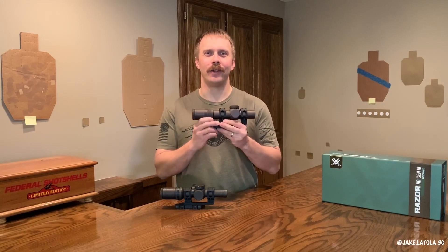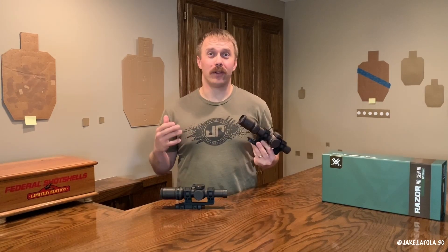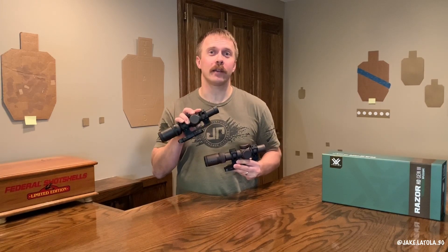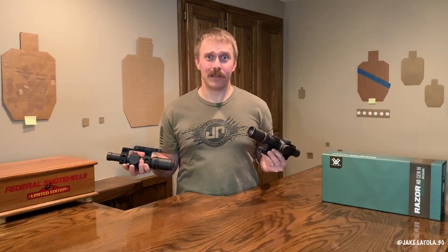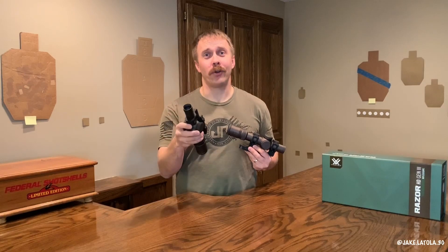I could tell you that the eyebox on the new Vortex Razor Gen 3 1-10 is as big, or in some cases bigger, than the previous Razor Gen 2 1-6, but you wouldn't believe me. You'd be like, he shoots for Vortex, of course he's going to say that. We'll head to the bench and I'll show you what I mean.